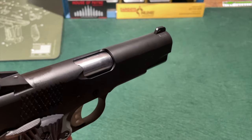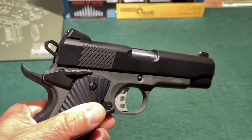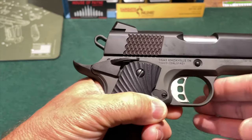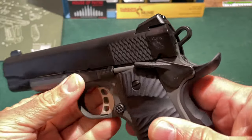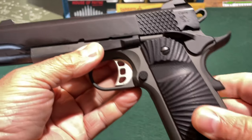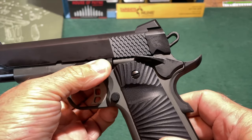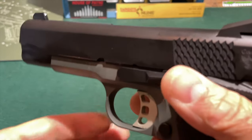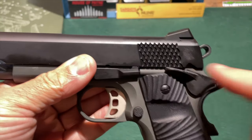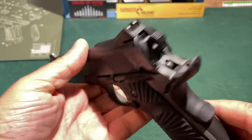As you can see on this side, the ejection port is lowered and flared for good functioning. The hammer on the Stingray is the commander style skeletonized hammer — you can see it is grooved on the top if you want to thumb cock the hammer. The thumb safety is ambidextrous. It is an elongated thumb safety, but it's a standard GI slide stop, which I like. I've had some 1911 style handguns where a lengthened thumb safety and a lengthened slide stop makes things very crowded, making it difficult to figure out which lever to actuate. You don't have that problem with the Stingray.